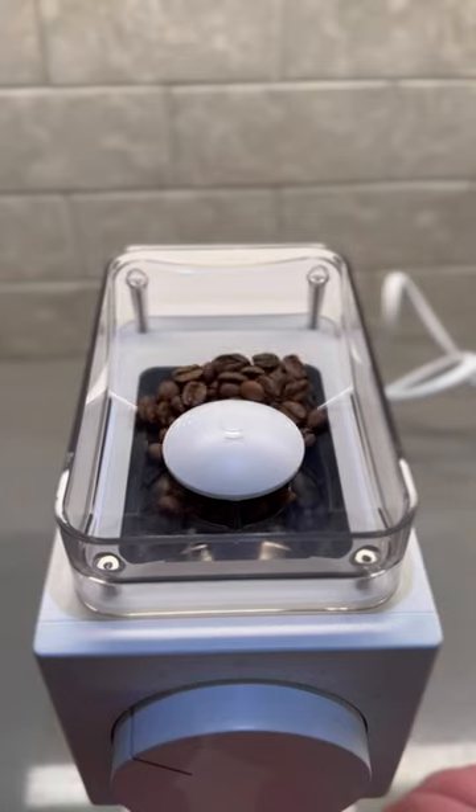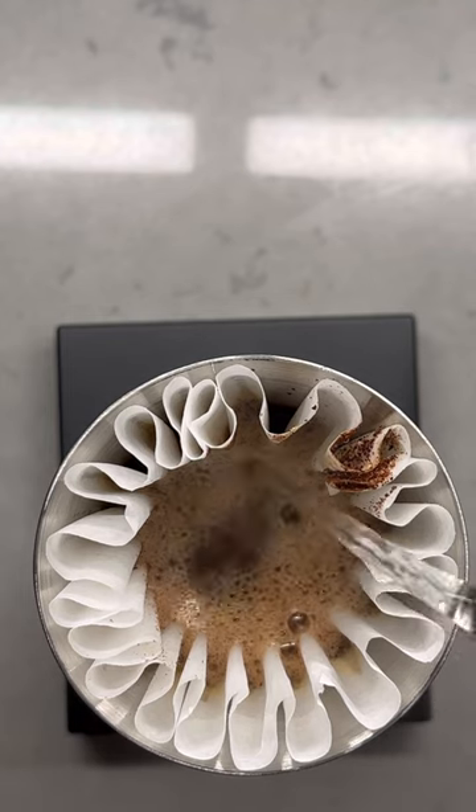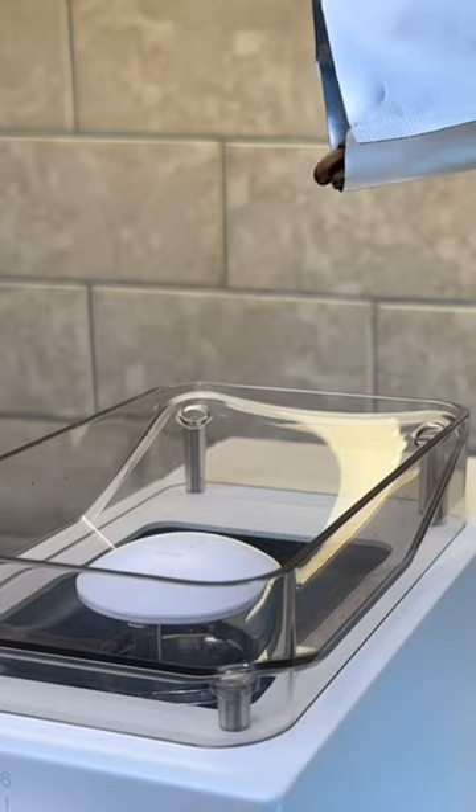What does all that mean? The Ode Gen 2 will help you brew a sweet, balanced, complex cup full of clarity so you can truly taste how amazing your coffee is.